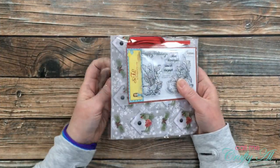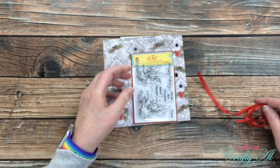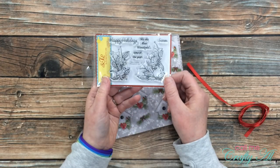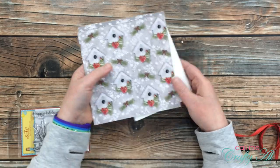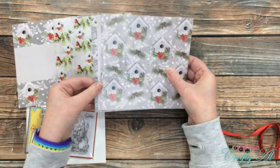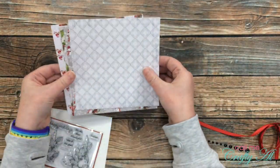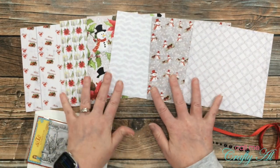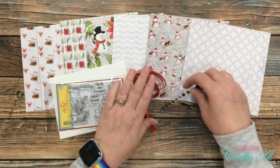Collection number one is called Classic Cardinals. In this collection you get the Classic Cardinals paper and the Classic Cardinals stamp set, both by Scrapping for Less. There is some pretty red ribbon from Darice and some enamel dots by Gina Marie Designs. The papers in this collection are wintry — nice snowy white — and you have some bird houses and some nice gray and white patterns to go along with those.